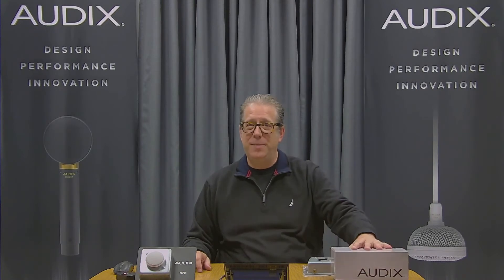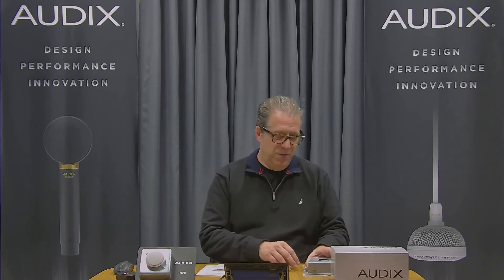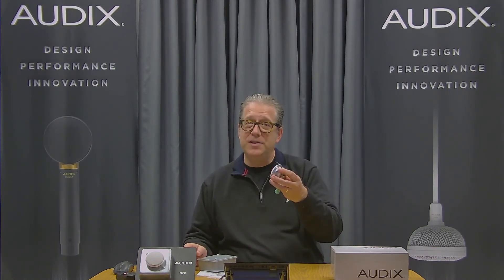I have grabbed the M70 off the shelf in the warehouse. So first of all, what's in the box? You will find an installation guide and user's manual, the plenum rated back box, its safety cable, and the microphone itself.